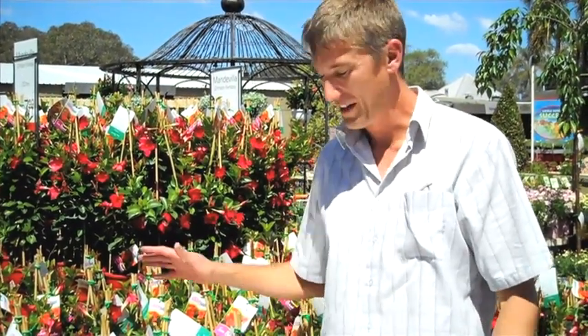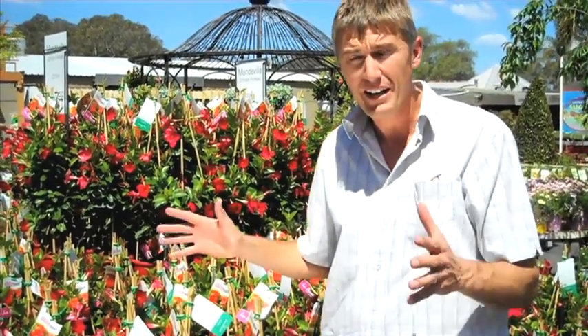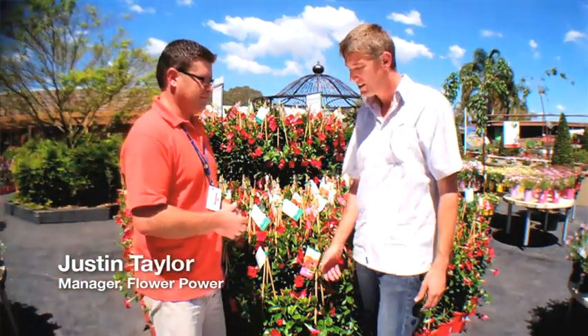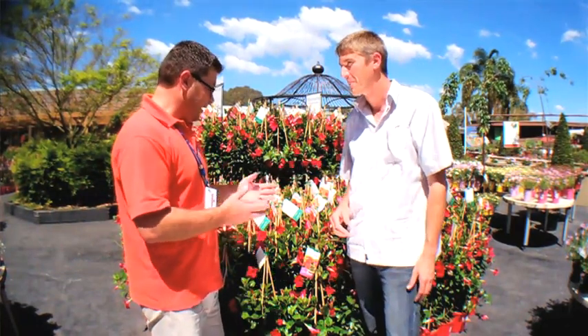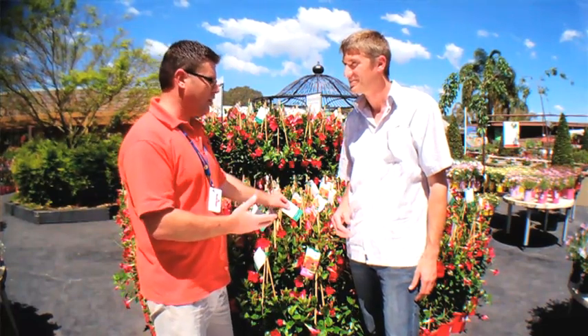It's the middle of spring and I'm here at the beautiful Flower Power Garden Centre on Sydney's Northern Beaches to talk about Sun Parasol and what makes it so unique. I'm lucky enough to have Justin Taylor with me, the manager of the store. Justin, clearly Sun Parasol is very popular with your customers — what's going on, why is it so popular? I believe it's the flowering, the growth habits, the versatility of it.